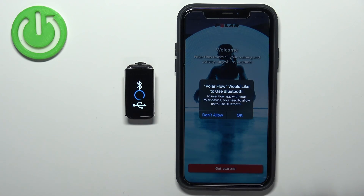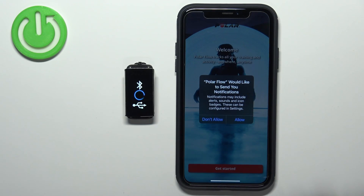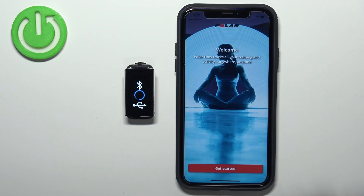After the application opens, you will get a couple of pop-ups about permissions. The first one is the Bluetooth permission, and this one is required, so let's tap on OK. Next we have the permission about notifications — this one is not required, but if you want to receive notifications from your iPhone on the smartband you need to allow it; otherwise you can deny it.